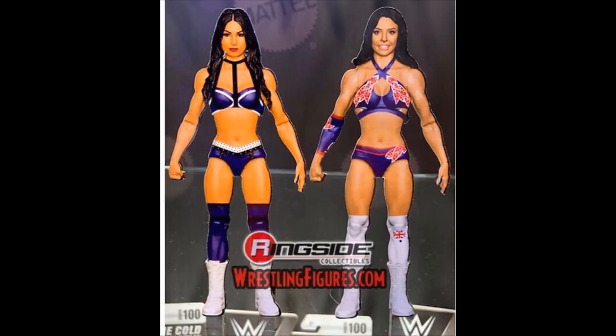It's crazy because Peyton Royce used to be one of my favorite NXT women — actually my favorite NXT women's talent once Asuka and Ember Moon got called up. I used to like Peyton Royce and thought she had a lot of potential, but now the way they have her on the main roster she's just annoying, over-the-top, super cringy and terrible to listen to. But the figure looks good. I'm going to grab both of these anyways, and they are the new Tag Champions. God rest our souls.